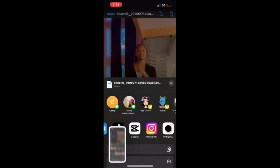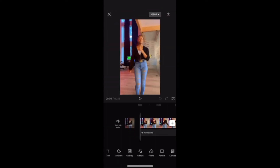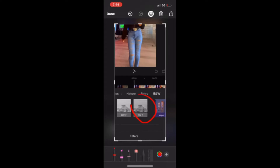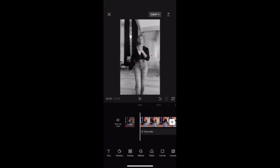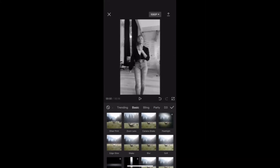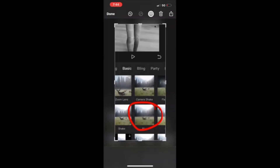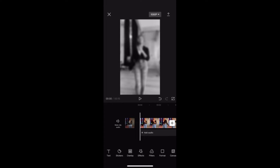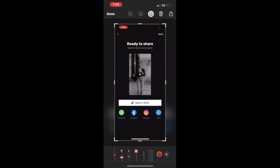First, you import it to CapCut, then you go to filters and press BW3. Then you go to effects and press blur, then you import the video and go to pink world.